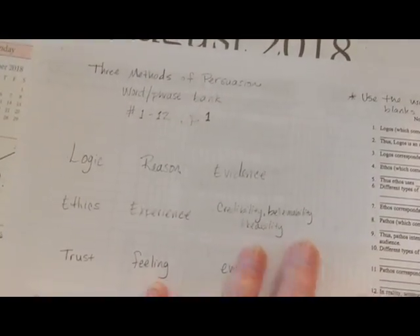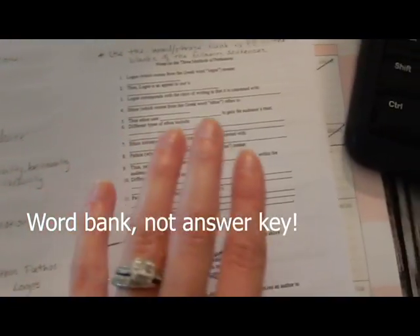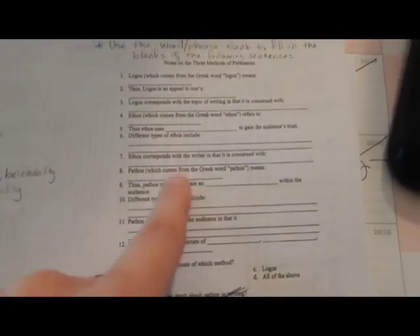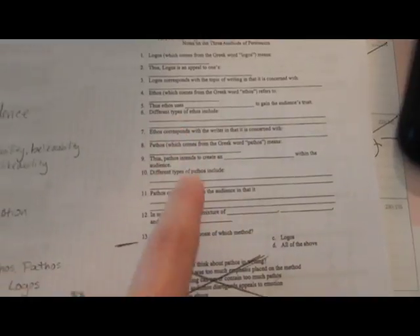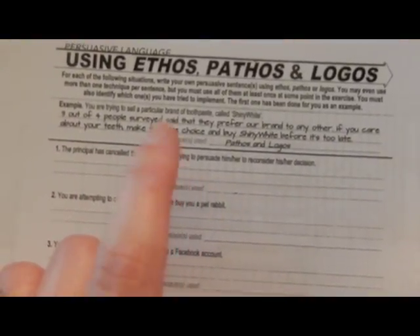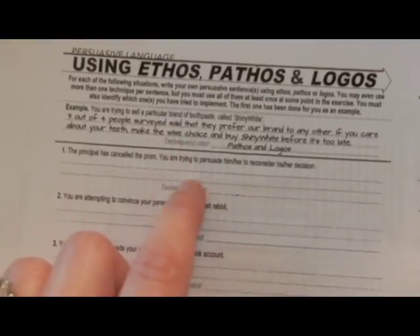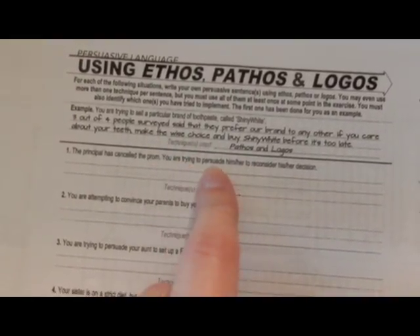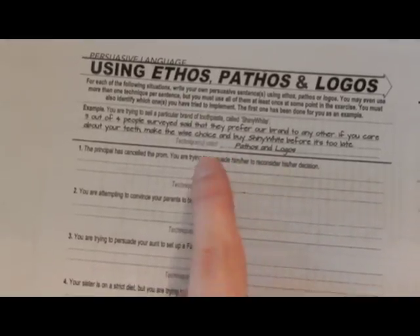On one side they have an answer key for fill-in-the-blank questions. We marked one out because we didn't go over it. It's a little small so I'm concerned about students who need bigger print, but I think I can get them the master copy. On the back, all short answer — they're given a scenario and have to write an example using Ethos, Pathos, and Logos, and write which one they used. Both things have to match up. There are eight of those.